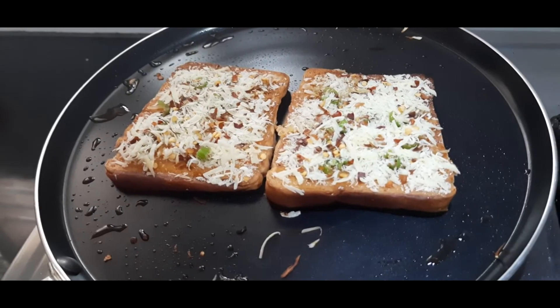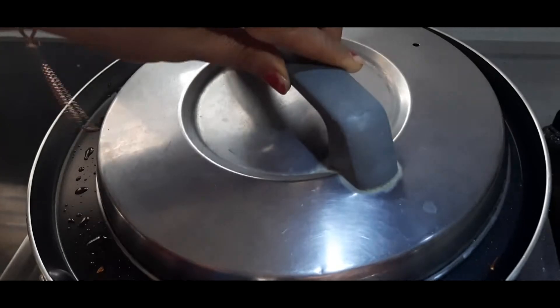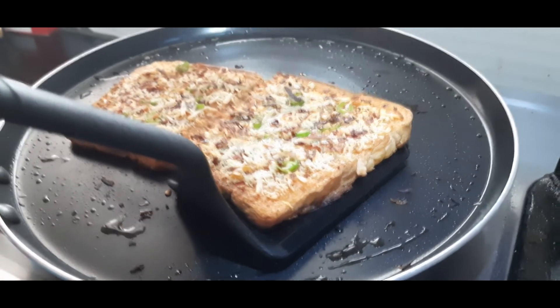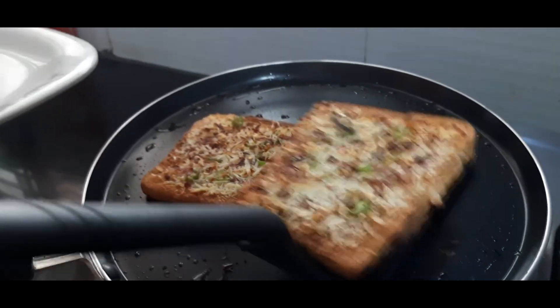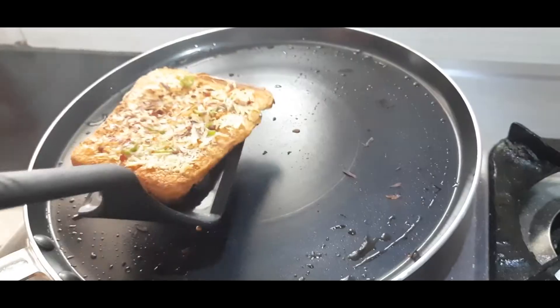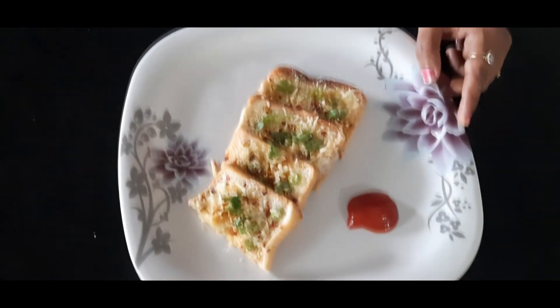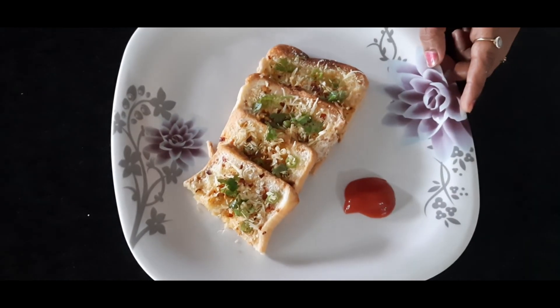Close the lid and let the bread cook for 5 minutes. The plate is ready. Thank you.